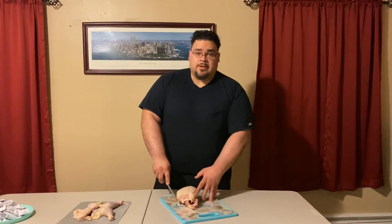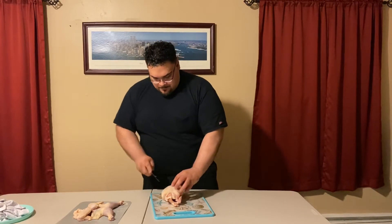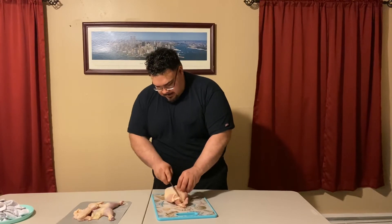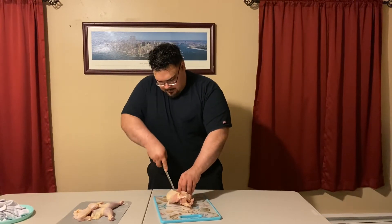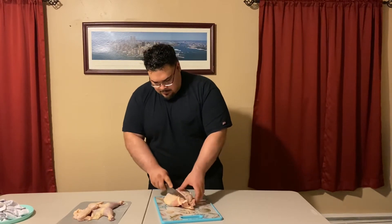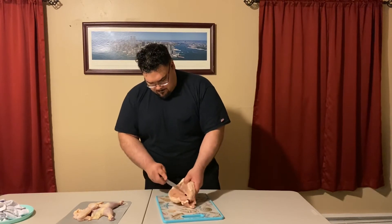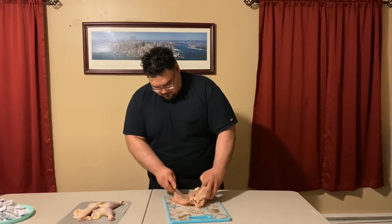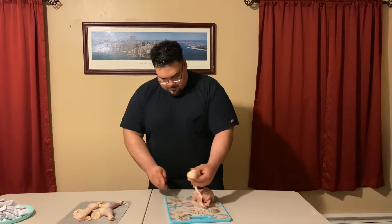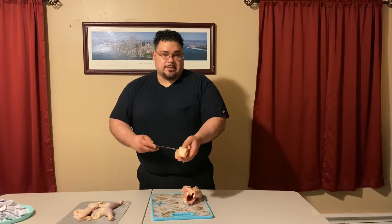Now we've effectively separated our dark meat from the white meat. What we have left on the carcass is the chicken breast itself. We're going to feel for the breastbone and make a little incision there, cutting all the way down and through the wishbone. Cut down close to the carcass and separate the first chicken breast. You'll also see a tenderloin — that's the tender part of the chicken. You can also slit this to separate it further.